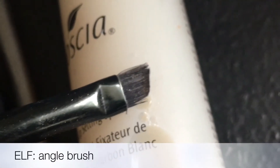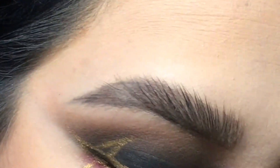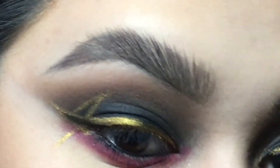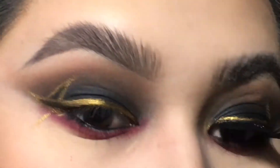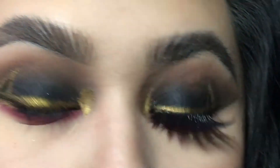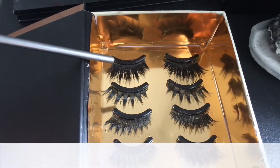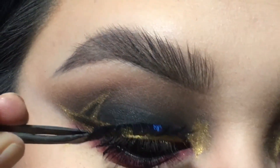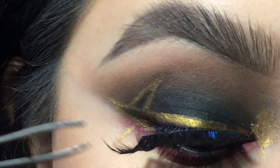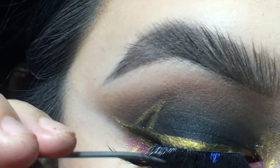Next, I'm taking my Elf Angled Brush and dipping it into the black eyeshadow to fill in the little areas that got covered with the gold. Then I'm taking whatever's left on my brush of Thrasher and hitting it into my inner corner. I thought it was appropriate to use the Lashes Slayer by Black Magic, so I'm going to pop them on. Since they're new they're a little hard to maneuver, but once you break them in, they're the easiest lashes to pop on.